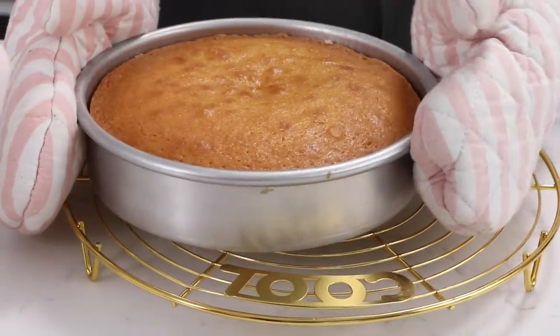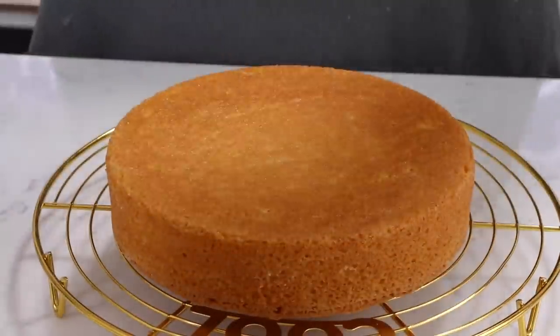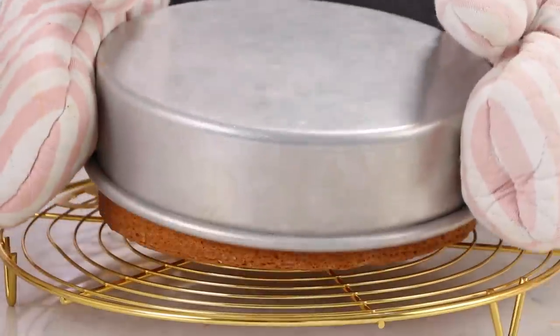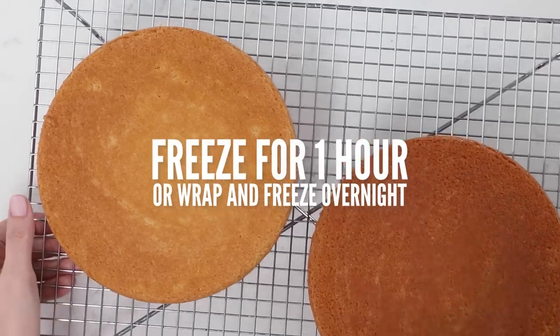We're going to let these cool in the pan for about 10 minutes and then flip them out onto a cooling rack. Now if I want to frost these right away I'm going to place them into the freezer for about an hour, or you can wrap them while they're still warm in plastic wrap and freeze them — that locks in the moisture — and then you can just defrost them for about an hour before you use them. You do not have to wrap them if you're going to be frosting them right away.